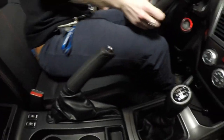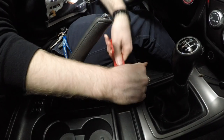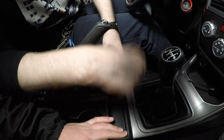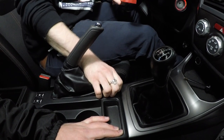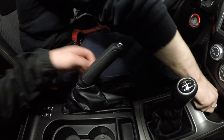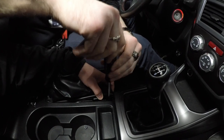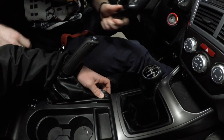Step two is going to be to pry back your e-brake and separate it from the center console. There should be another Phillips head behind it. Mike is using all the finesse while doing this. There it is — and there's another Phillips head right behind it. You just got to pry back a little bit. Make sure you keep track of the nuts and bolts.